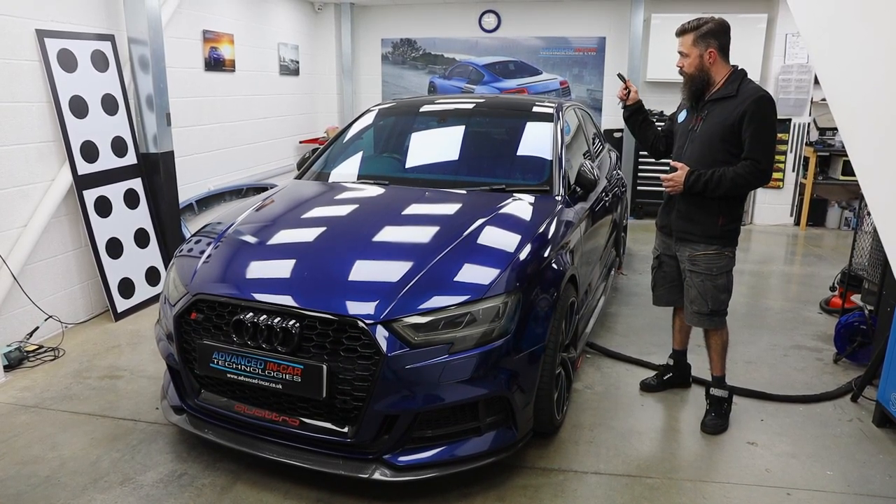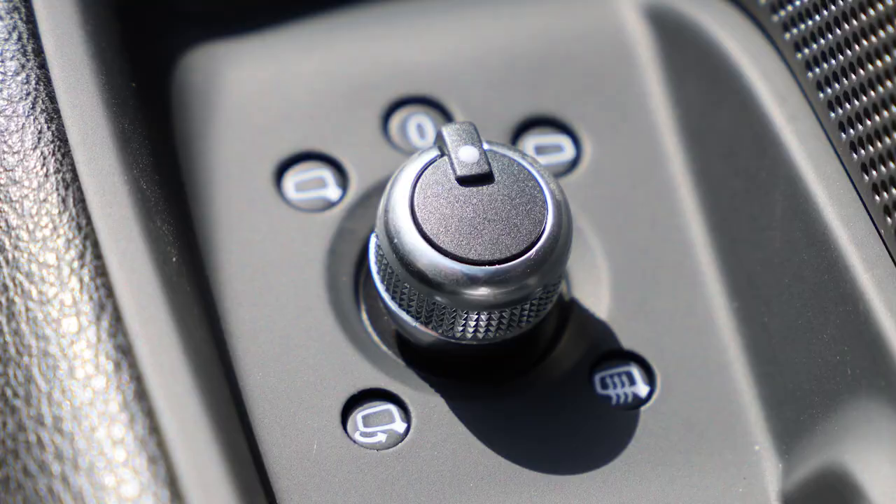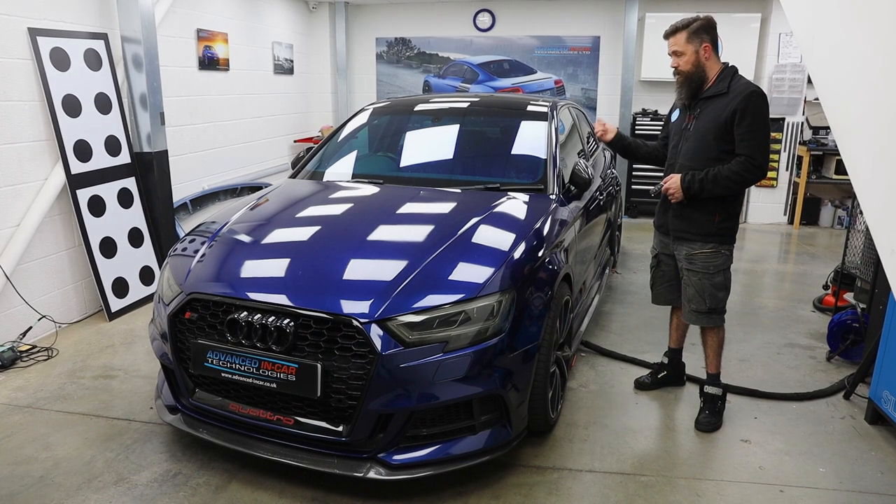We also have the new escutcheon kind of handle bit in the door — the driver's door — with the new switch with the folding there. And we've activated all the menu inside for enabling or disabling fold on lock. So let's go and have a look at it.